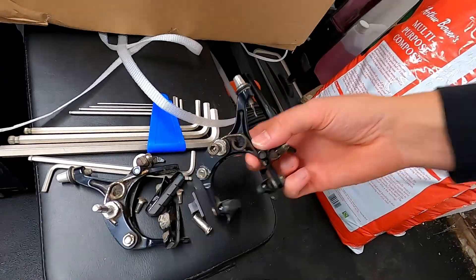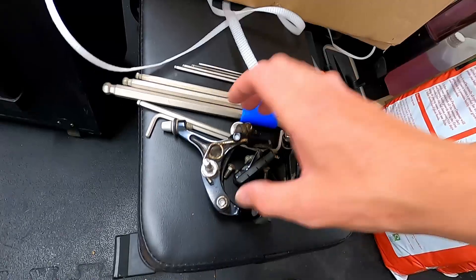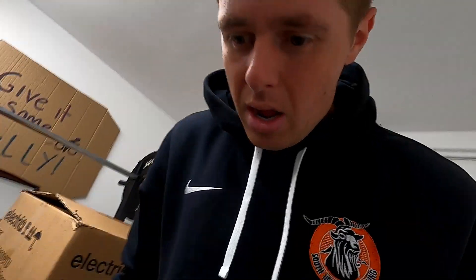Bike parts prices are through the roof at the minute and you can't really get hold of stuff, so where possible I'm going to be extending the life of parts. However, some things you do just need to replace — like these brake calipers, for example. They're all rusted and not returning properly after closing. I thought about taking them apart, wire brushing, cleaning, greasing and painting them, but I looked online and found a pair on Planet X for £25, so for that price I'll just replace them.